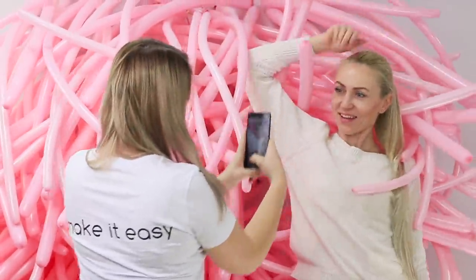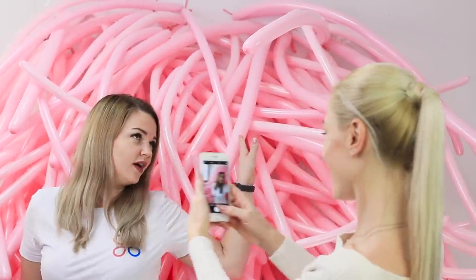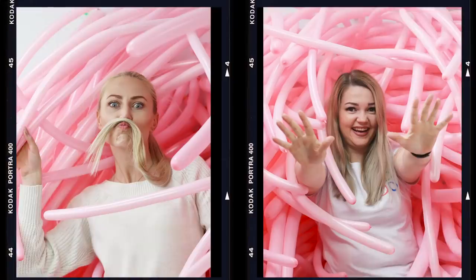Beautiful girls deserve a beautiful backdrop! Your followers will definitely love these pics!